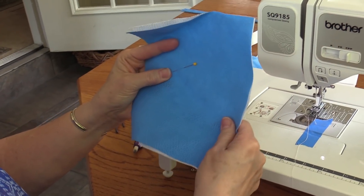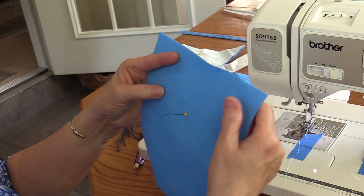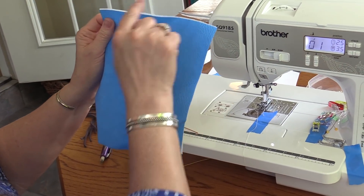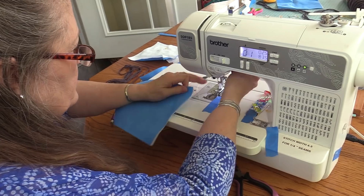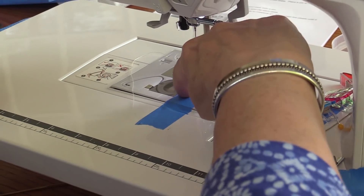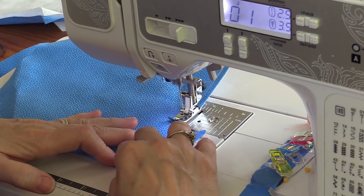Next we're going to start sewing. Take your two 7 by 8 inch pieces of fabric. Please note you can't press these or it will melt. Find your short edge — I'm going to sew a quarter inch seam on the short ends. On my machine I have a quarter inch presser foot. If you don't have one, you can mark a quarter inch with a piece of painter's tape. I'm using just the basic standard stitch.